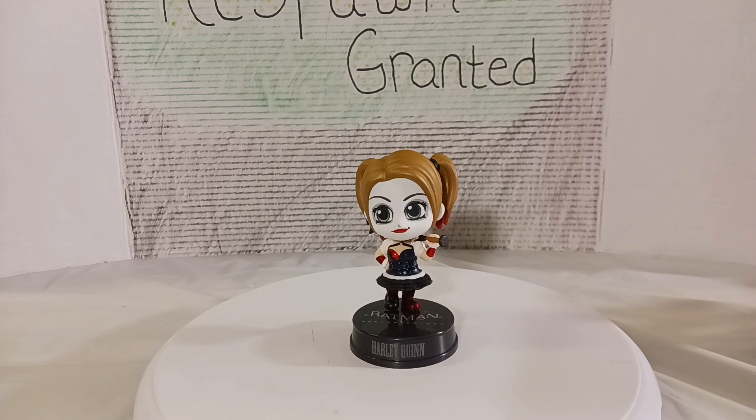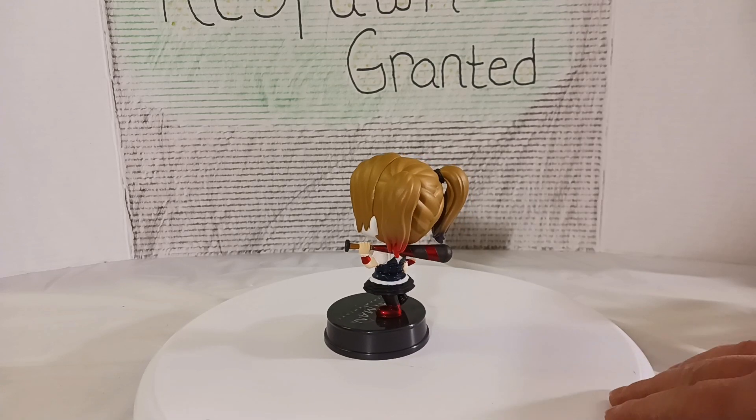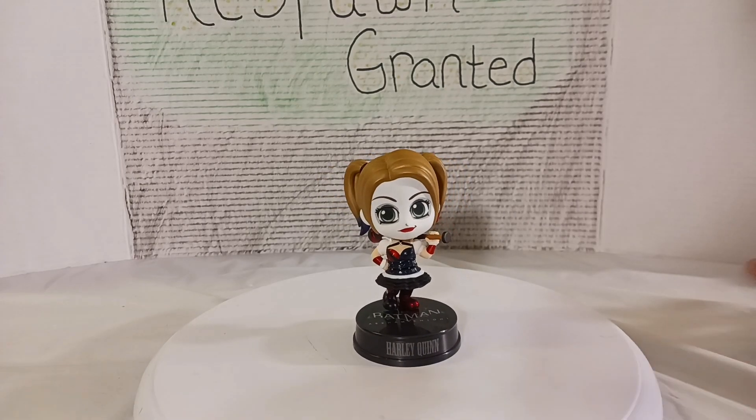That's pretty much it for her. Not much to really say about this figure, but we're just continuing on with the Cosbabies. I've had these in the collection for a while, been meaning to do some videos. I know they've been out for a while, but they're new to me. I hope you guys are enjoying the videos, but I'll catch you guys in the next one. Later guys.